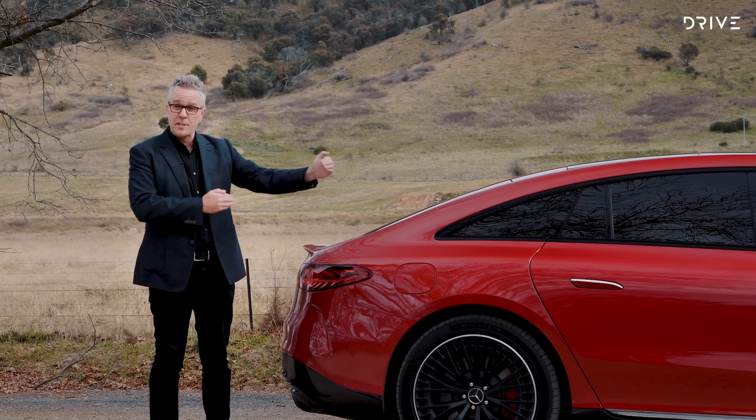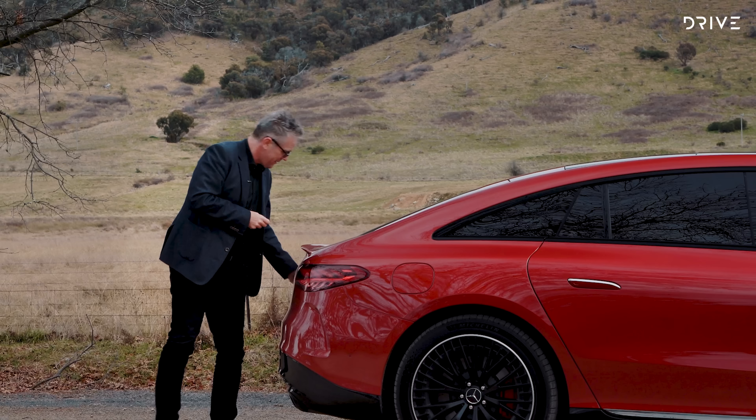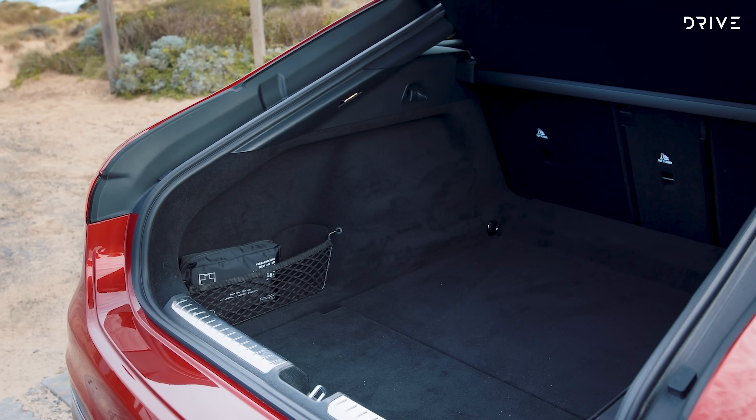We talk a lot about what the future of motoring is going to look like, and right now it looks like this.